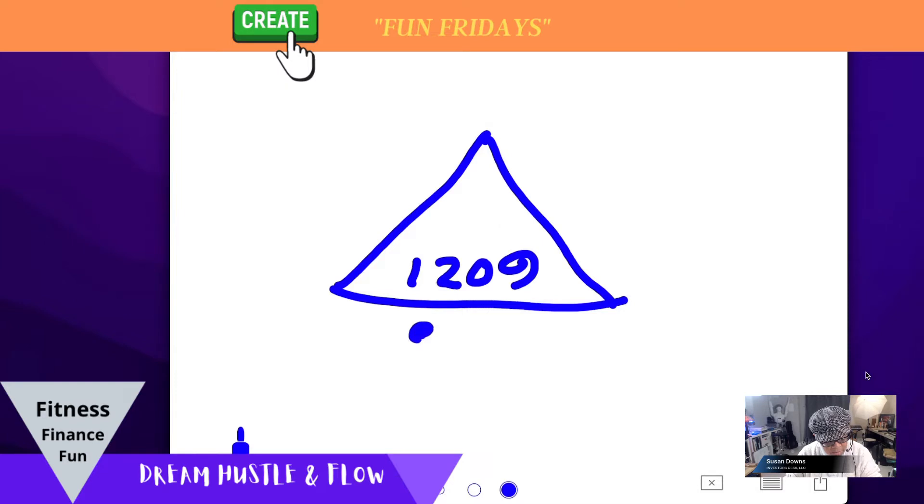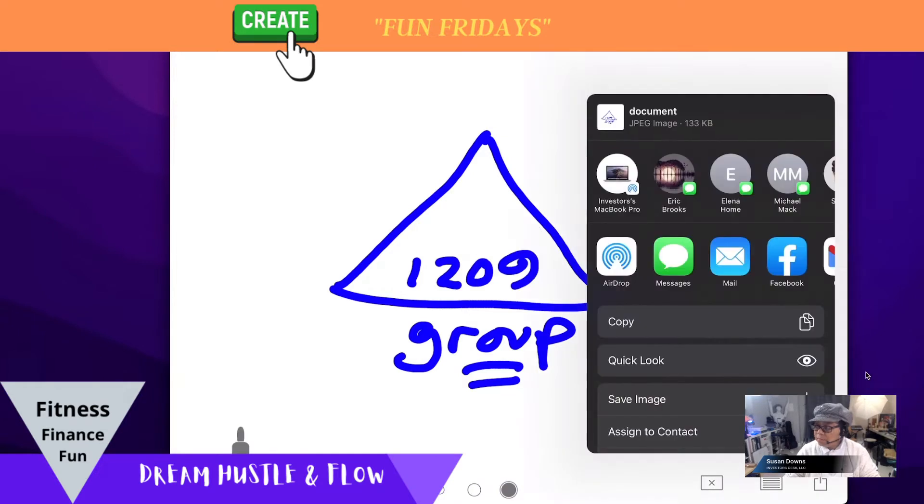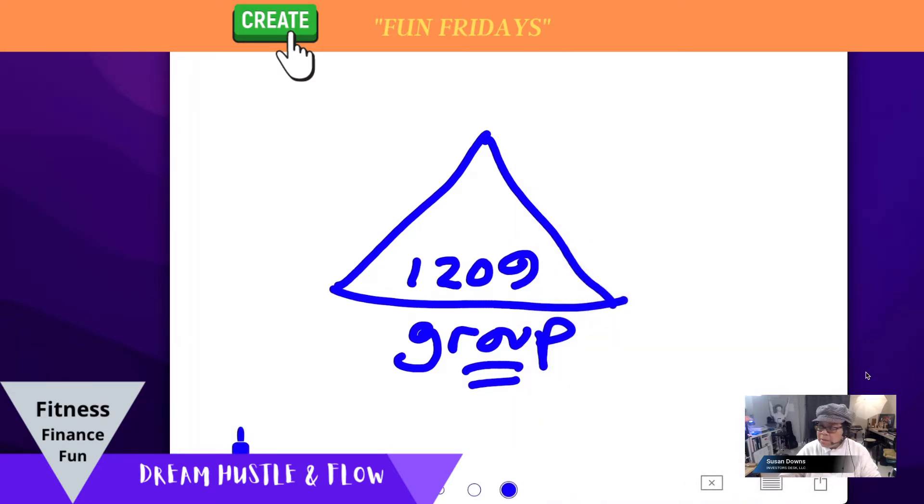This is 1209 Group, which is one of my entities. You can share the image — if I click on that I can immediately share it as a message, AirDrop it, post it to Facebook, or download and save the image. I thought that was pretty cool.